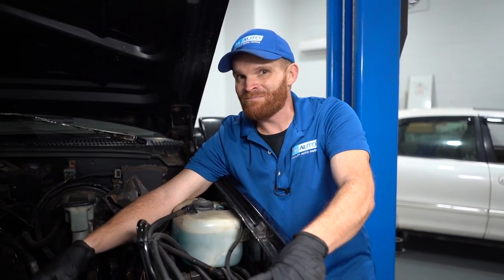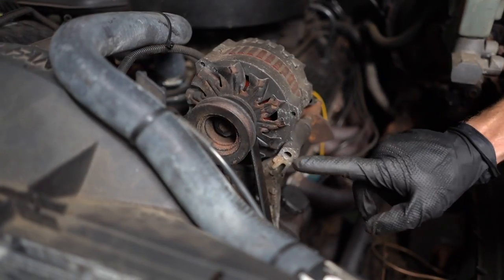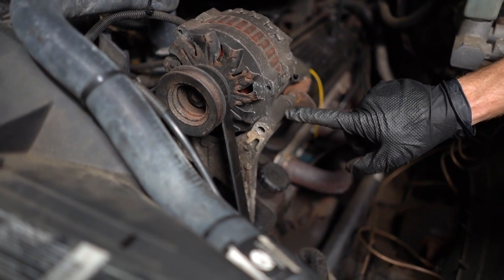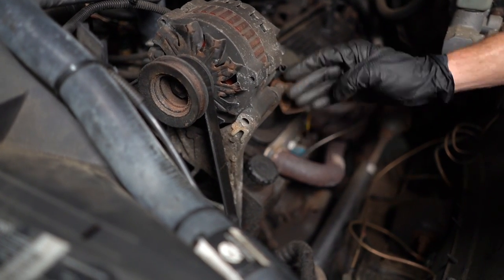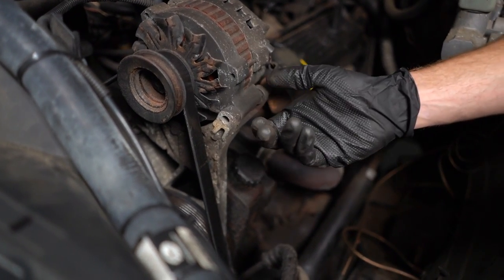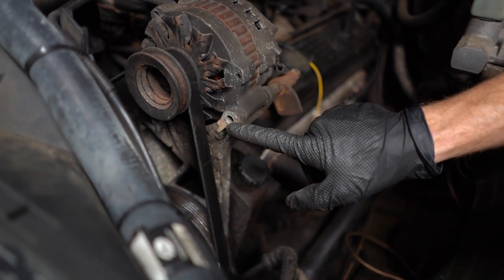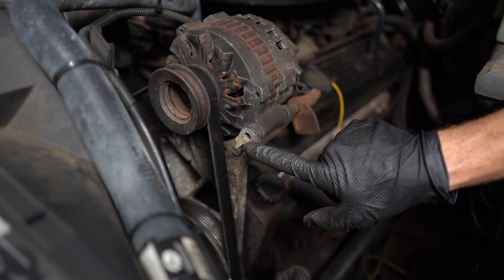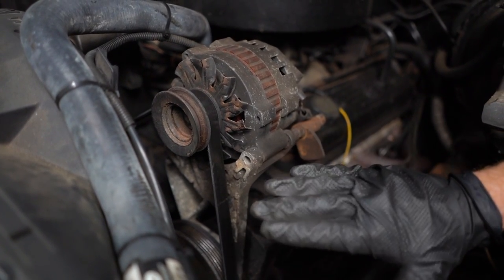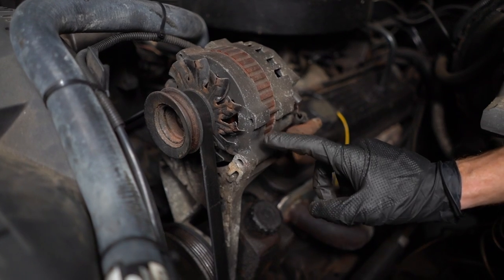But for some reason it looks like it's missing a little something. The bolt is supposed to come through from the front all the way straight through this bracket, through the alternator, and then back through the other side. There should be a nut on the backside — once you tighten it up it's gonna squeeze this little coupler here and hold it nice and tight. It looks like there's at least something that goes this deep where there's no bolt, so I want to take this all completely out so I can analyze the situation thoroughly.